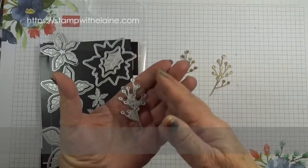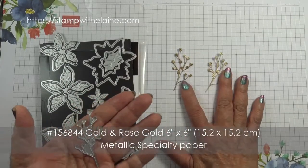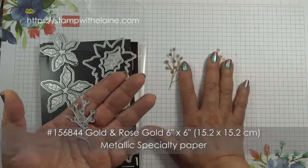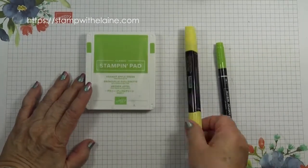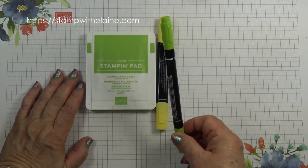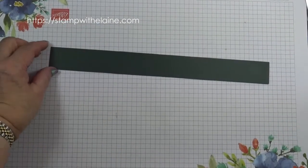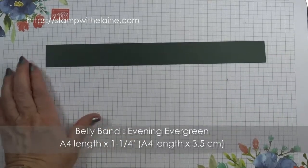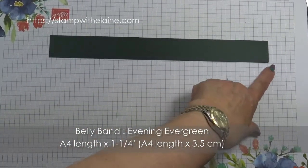I also die cut two sprigs in the golden rose gold 6x6 (15.2x15.2) metallic specialty paper, granny apple green ink, daffodil delight blending pen, granny apple green marker, and a sponge dauber. For the belly band I need an A4 length by one and a quarter inches — in metric that will be 3.5 centimeters by an A4 length.